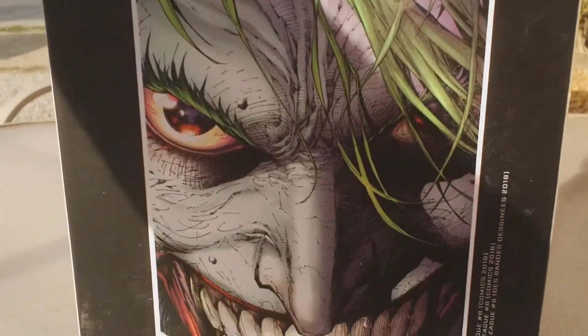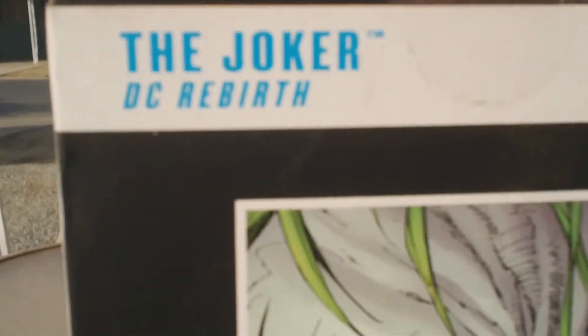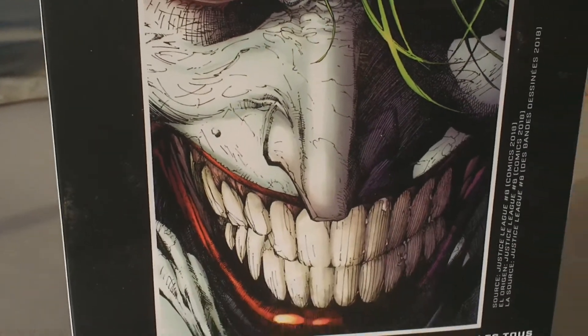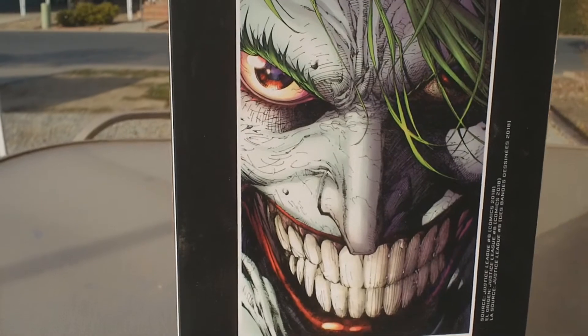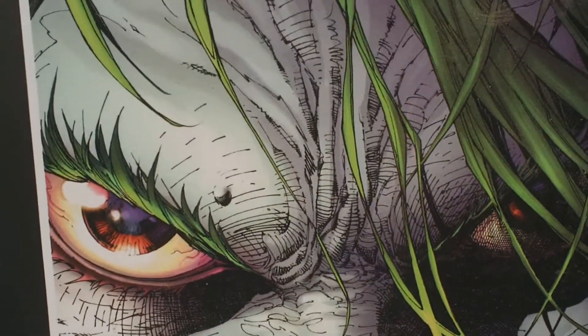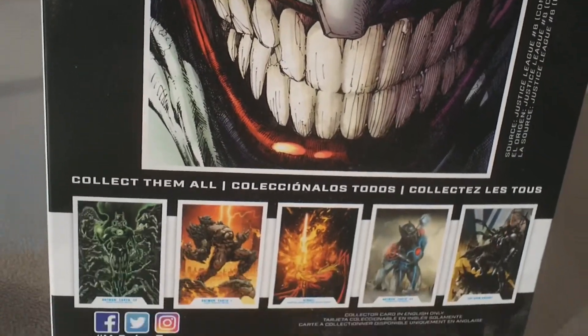This was actually an early Christmas gift from my wife. Let's flip this around and take a look at the back. This is the Joker DC Rebirth, so I guess this is from the Rebirth comic series. I'm guessing that's what McFarlane was going for — trying to make it look like the Joker from the Rebirth, which is actually pretty cool. I love this picture on the back of the Joker with his hair down in his face and that wicked grin going on.